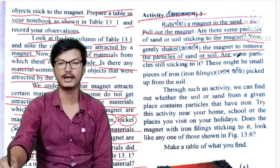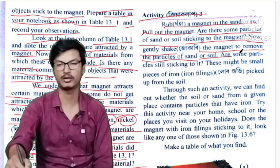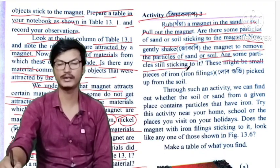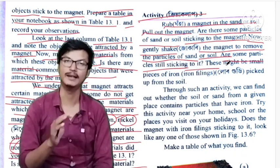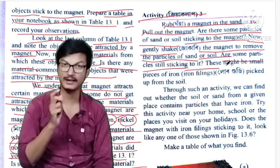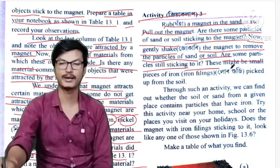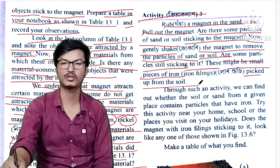After shaking, are there some particles still sticking to it? There might be small pieces of iron picked up from dust, soil, or sand.